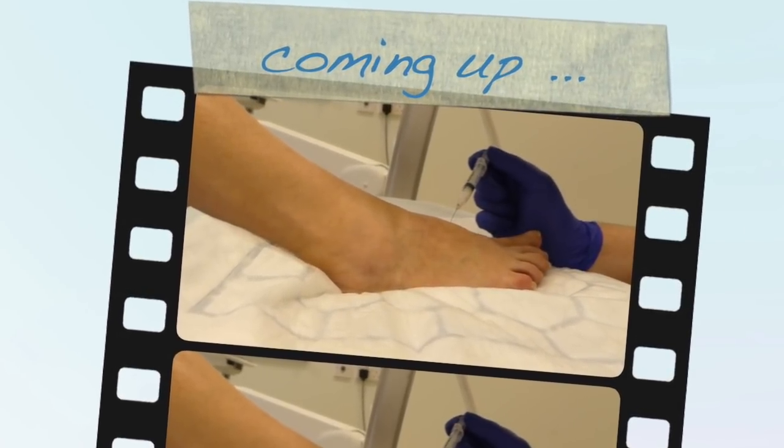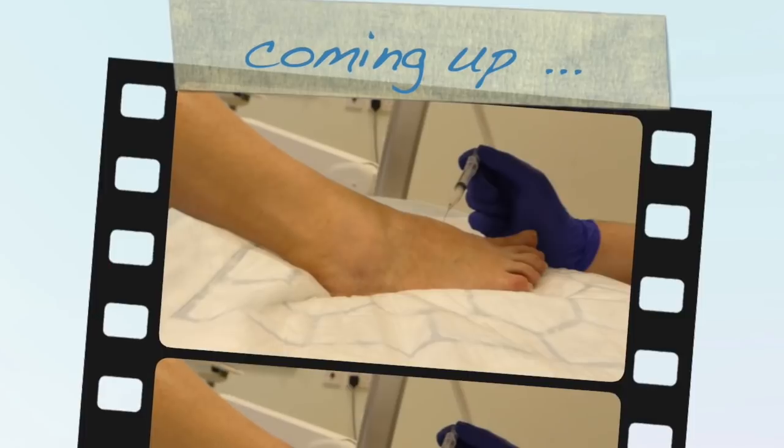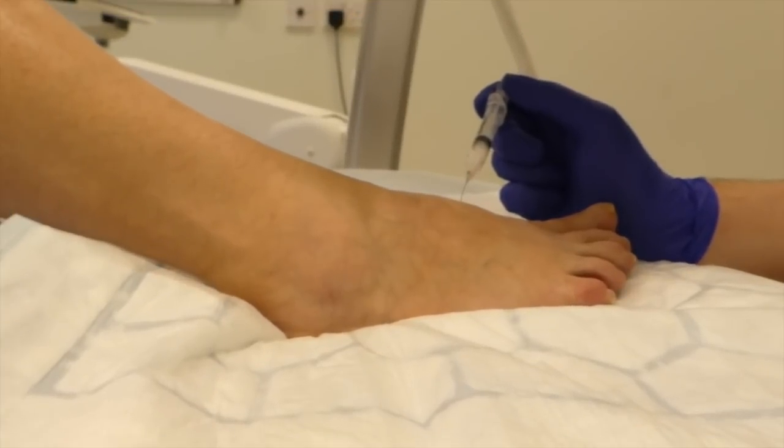We're getting some patient feedback now, which is a good sign. Can you see I'm in the joint there now? Can you see where that needle is?